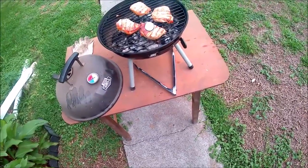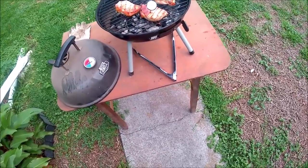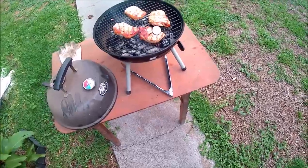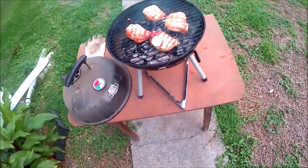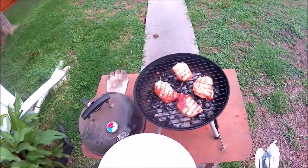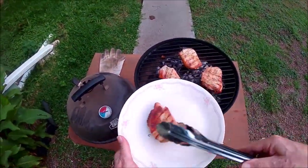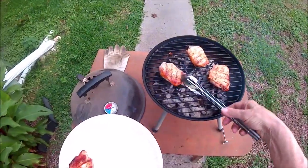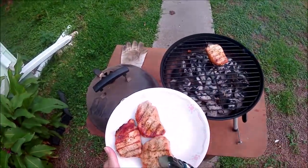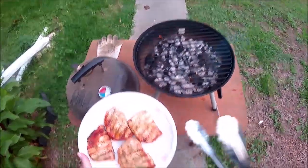Internal temperature is over 140 — there it is, 145, good to go. Pork is done, plate it up. It looks a little dry, but I like it that way, and you got to go to the temperature. The temperature tells the truth so you don't get sick.